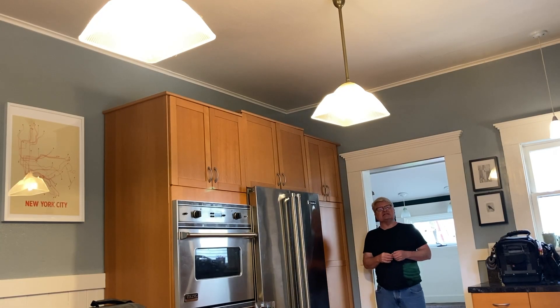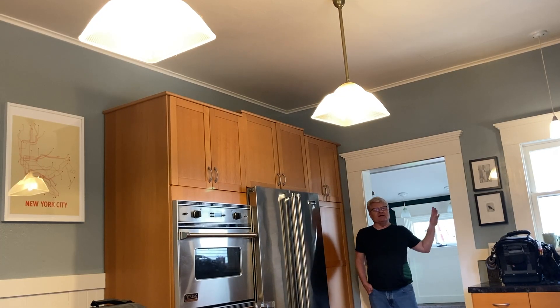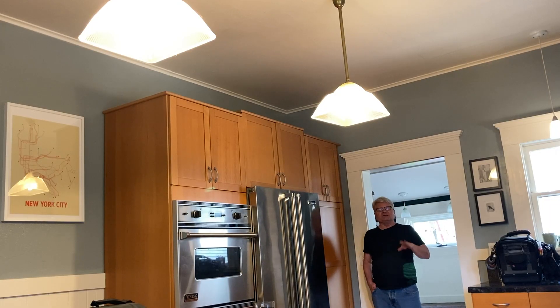This is the third video from my buddy Lisa's 1912 house. The first one was about the wiring I did on her ADU out there, which has since been sheetrocked and we're waiting for it to be mudded and painted before I go put all the electrical devices in. The second one was about fixing a GFCI in this kitchen.